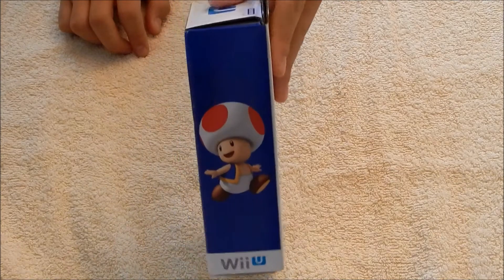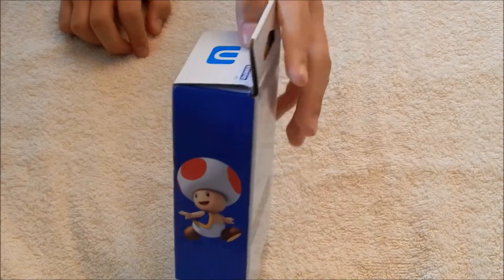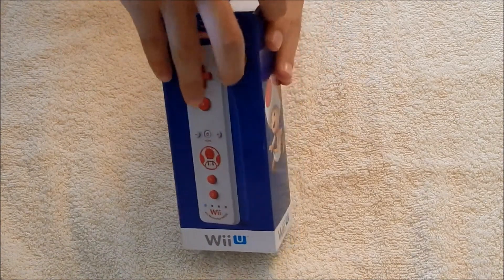The side of it, the other side, has a picture of Toad or Kinopio, and that's what the top of it looks like. So let's go ahead and unbox it now.